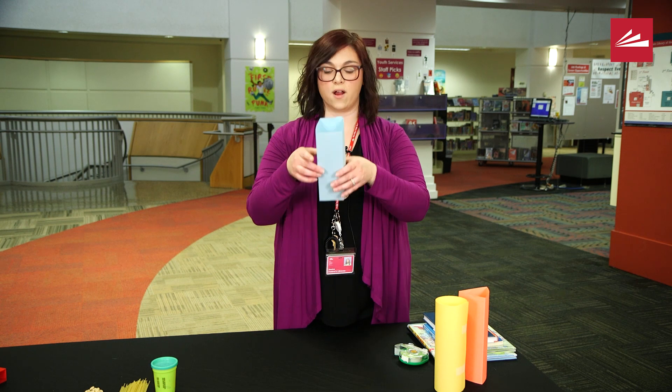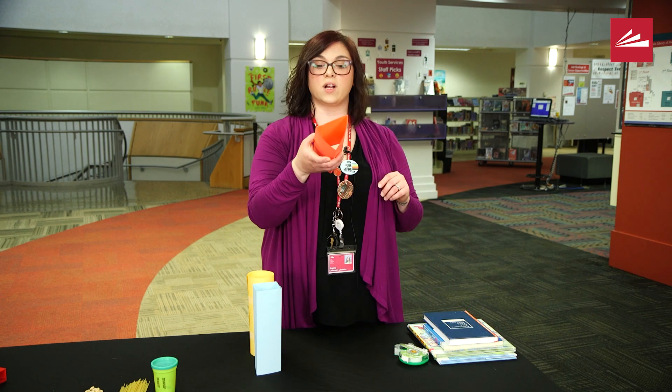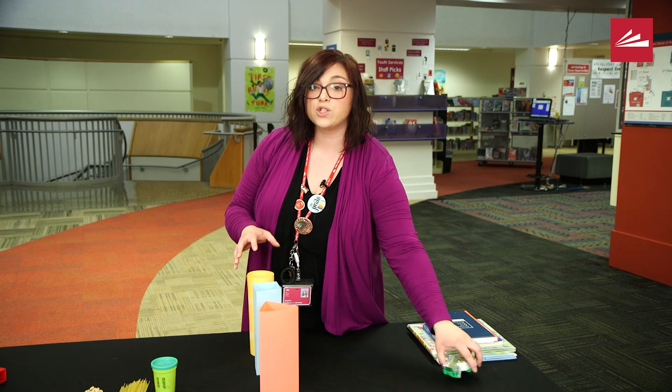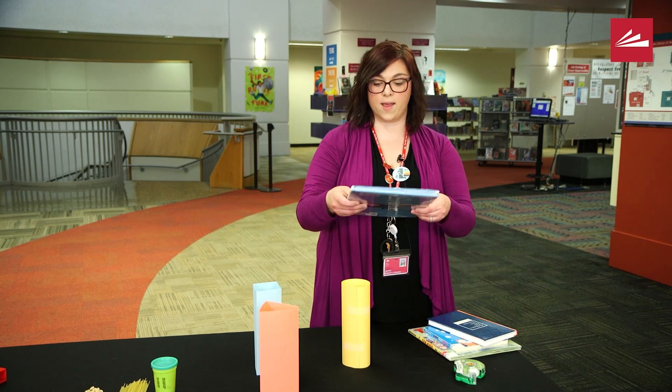Before you try to test how strong the shapes are, ask your child what shape they think is going to be strongest. Help them make predictions or guesses as to what might happen when they stack the books. Once you have your shapes ready, you're just going to take a shape and start with one book at a time.